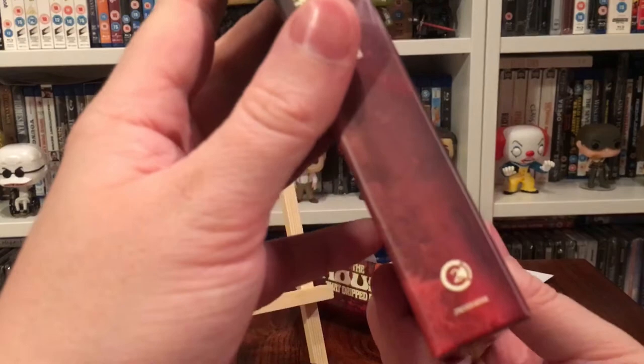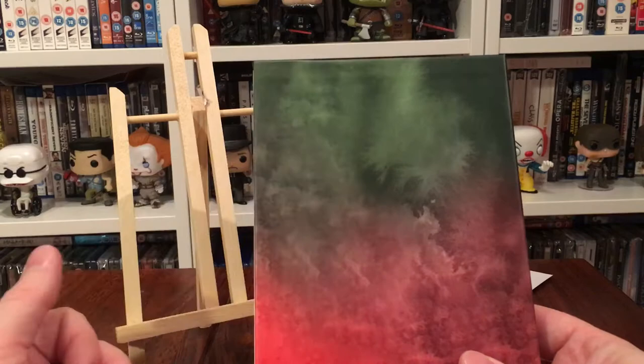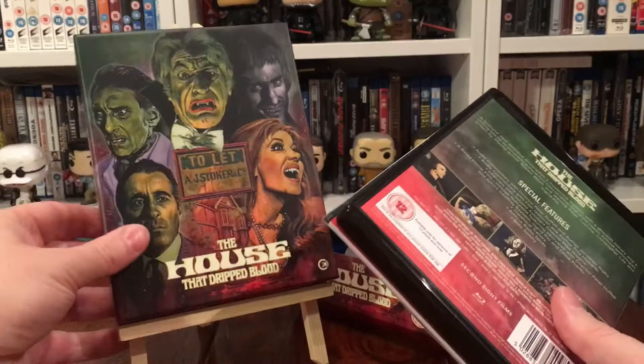There we go — artwork on the front and the commissioned artwork carried over on the side spine. Second Sight logo there. On the back there's no artwork, but the watercolor painting style continues across it.